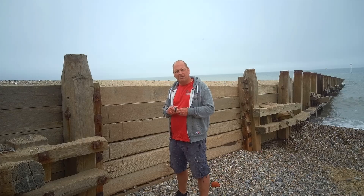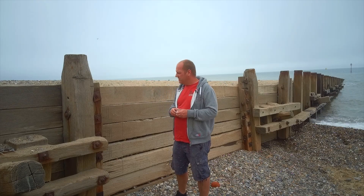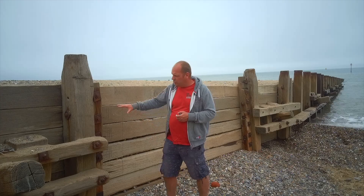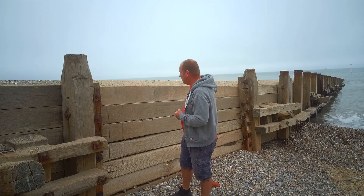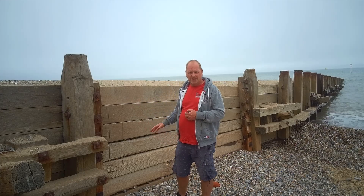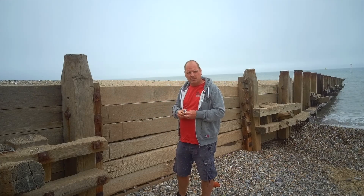We're now down at Hornsea on the East Yorkshire coast. What we're looking at here is one of the sea defence systems they've installed. They're using these wooden groins that go out towards the sea, and they're here to protect the beach from erosion — trying to stop the process of longshore drift.